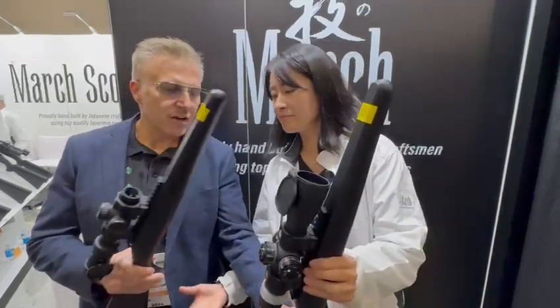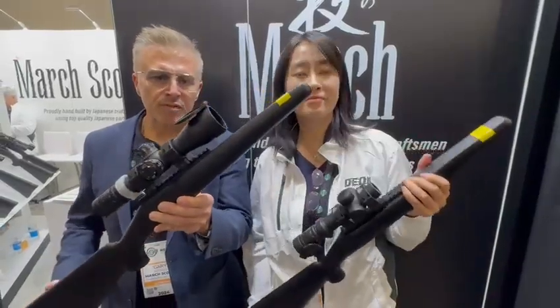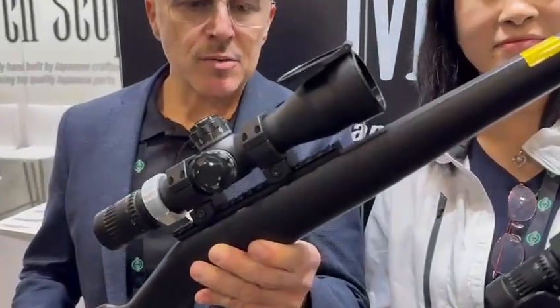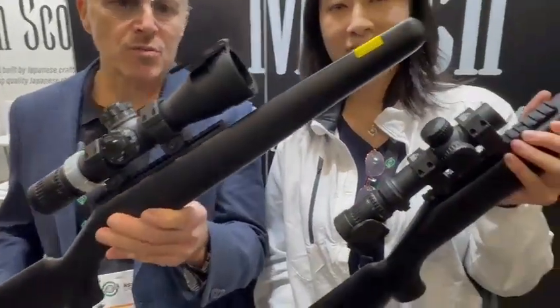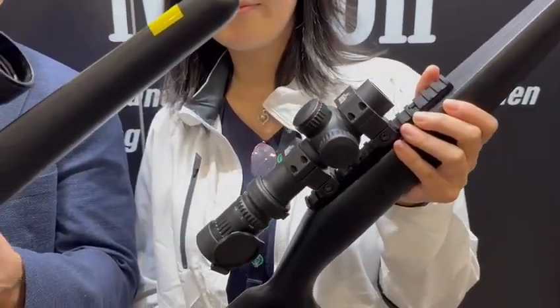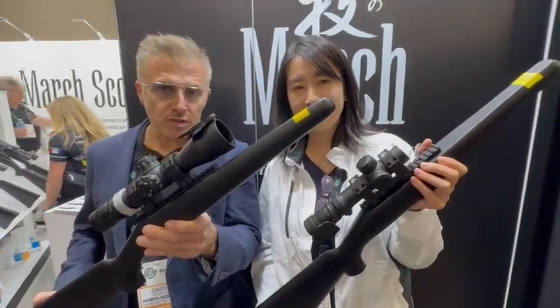Additionally, you have the Big Brother — the 1.5 to 15. This obviously is larger in stature, but still very, very compact compared to other 1.5-15 scopes at that zoom ratio. This scope is available in 1st, 2nd, and dual focus. So there are lots of choices.